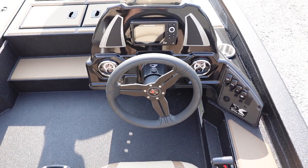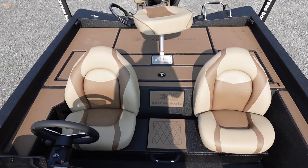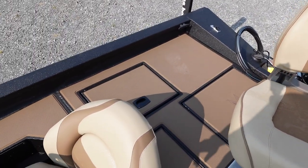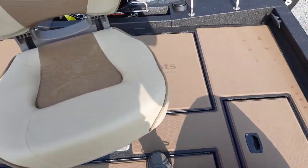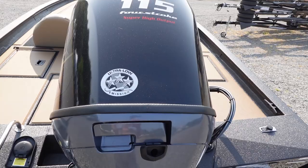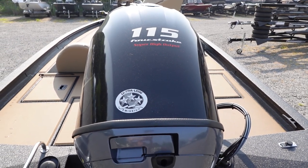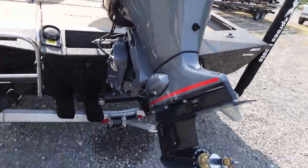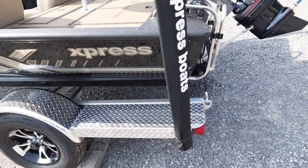It also has Baystar hydraulic steering, makes this thing pretty easy to handle. Take a look at the rear deck on this one — standard, like the 817 bass version: storage on each side, live well in the middle, and then battery and gas tank access right back here. We have this particular H18C rigged with the Yamaha 115 show engine. It will be prepped with a stainless prop.